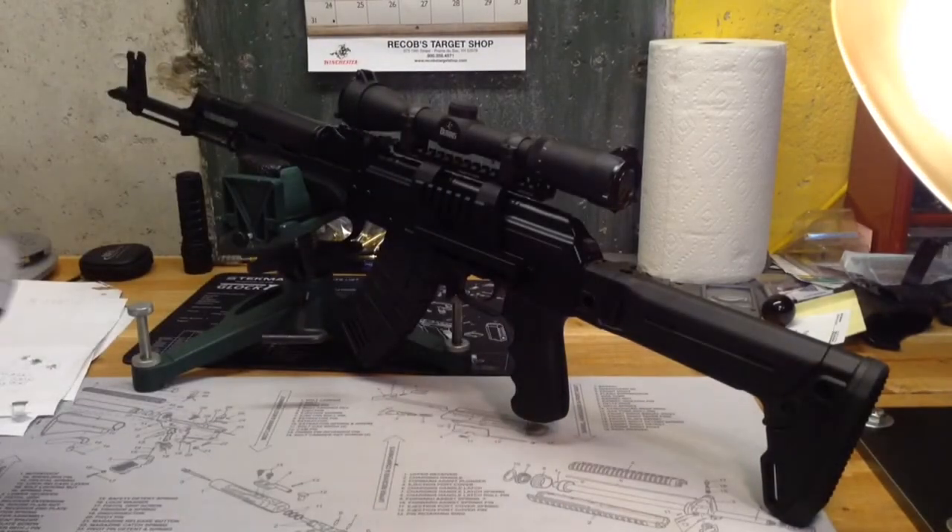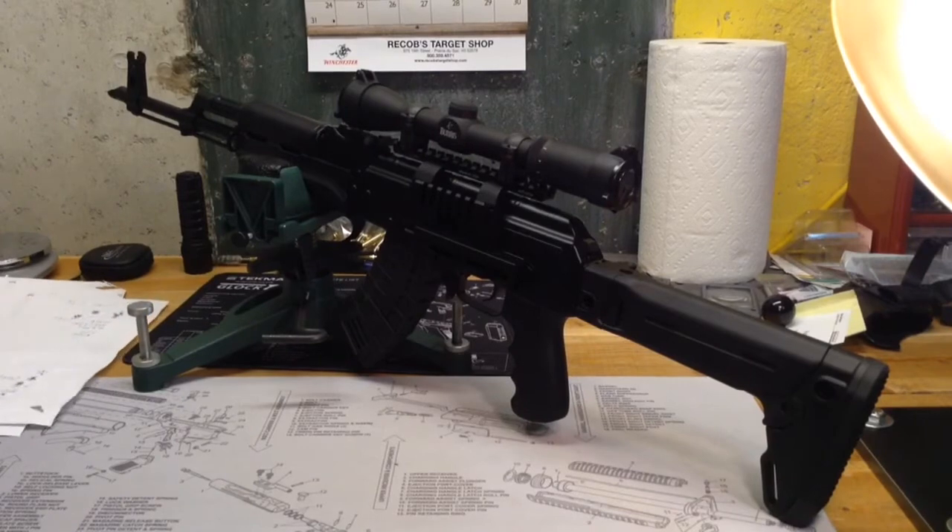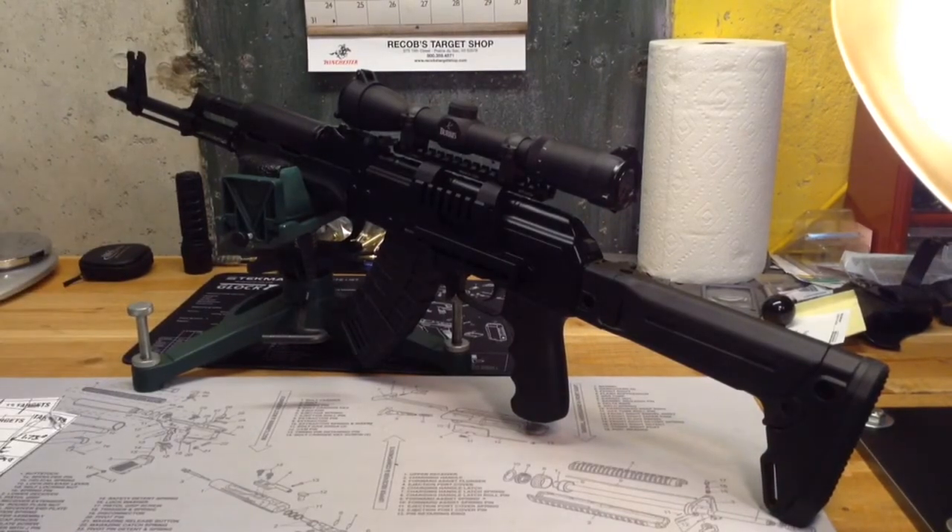At the end of the day, the three that I picked out that I thought worked the best — and that I ordered more ammo of — were the Brown Bear 123 grain hollow point, the Golden Tiger 124 grain full metal jacket, and the Wolf Polyformance 123 grain hollow point. Those seemed to work out the best for me with this DDI AK.